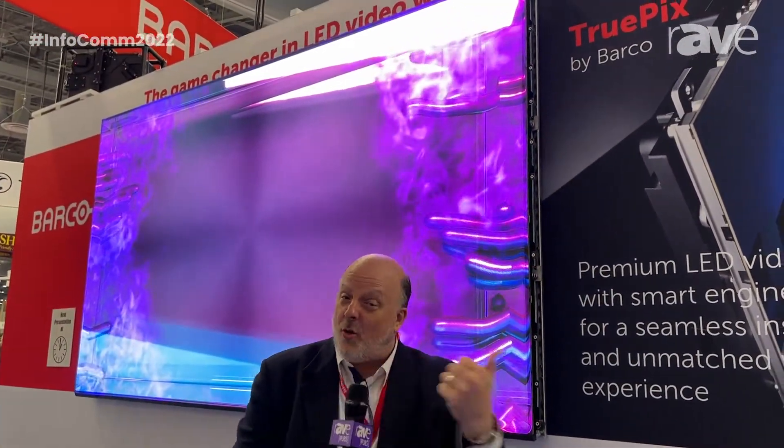Hello, I'm Todd McCandless at Barco, and I want to introduce you to a brand new product we are very excited about. It's called TruPix and it is a real game changer in LED. Let me show you why over here.